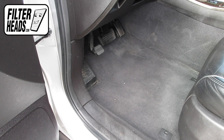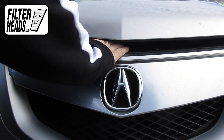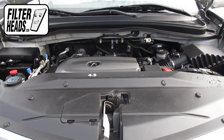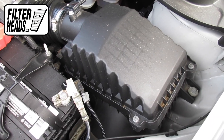To access the air filter, first open the hood. The air filter is located here. Remove the four Phillips-head screws securing the filter housing.